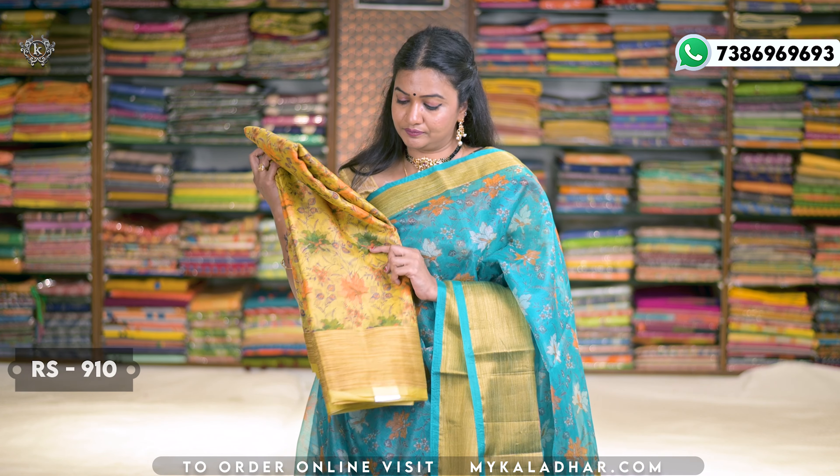Yellow color — beautiful color combinations. I will see you in the next episode.